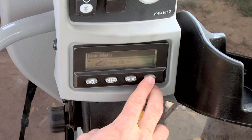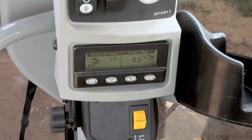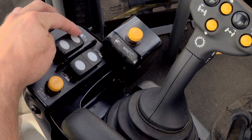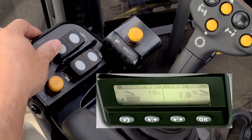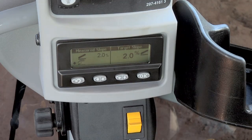The measured slope target slope screen will appear. In this example, we will set a 2% slope left. Press the left increment/decrement switch forward or back until target slope reads 2%. Verify that the slope direction icon displays slope left, which is positive slope.